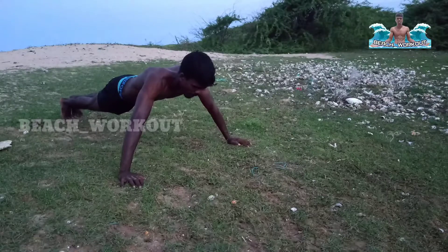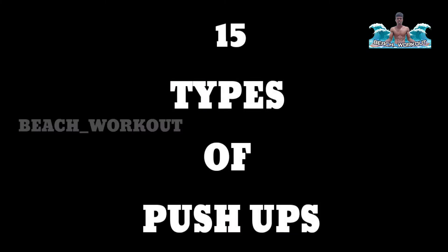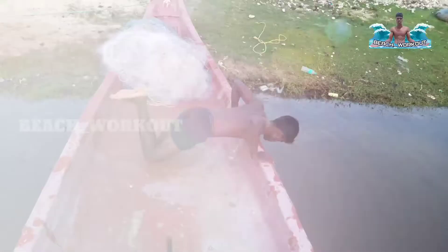Hi friends, welcome to BeachLocot channel. You can subscribe to our channel. Let's talk about pushups.